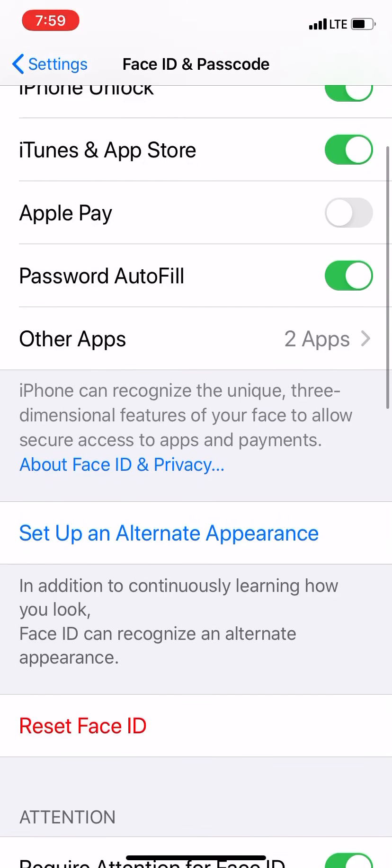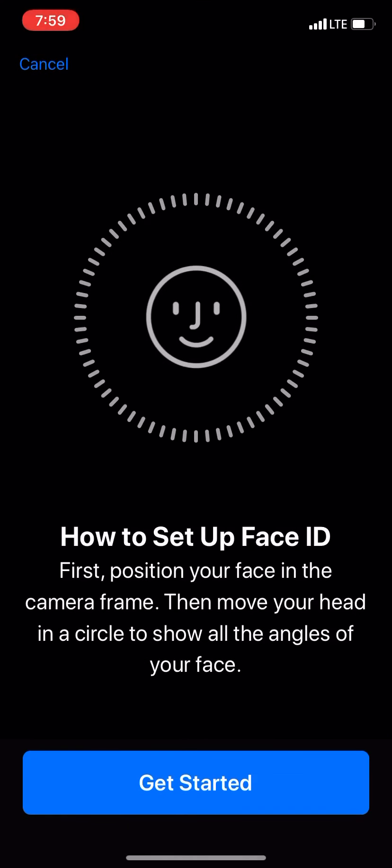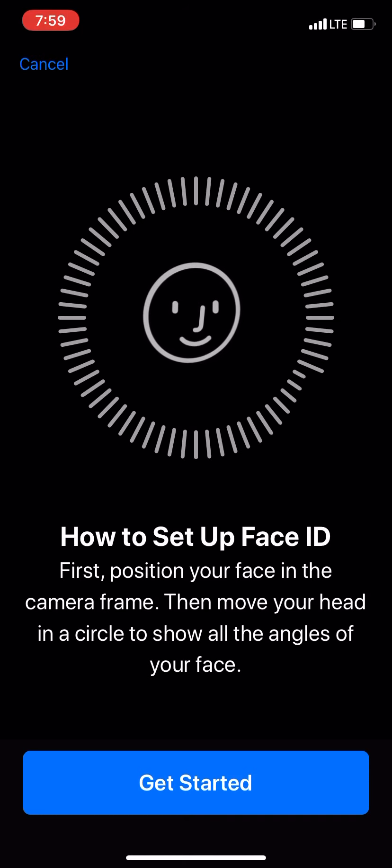A lot of my friends and family don't know that you can actually do two Face IDs. You'll see in the middle of the screen it says Set Up an Alternate Appearance. Like I said earlier, you can do another one with glasses, or you can use another person's face. Let me go ahead and put on my glasses this time. This is going to be setting up my face with glasses. Let's go ahead and click Get Started.